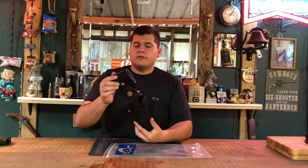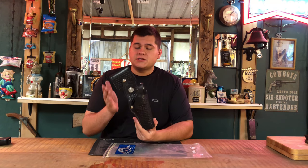Alright guys, we're back. Once again today we're going to be reviewing the 42A Tex Shoemaker Rick Grimes Edition holster.